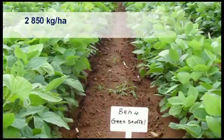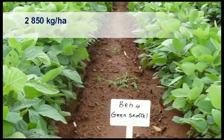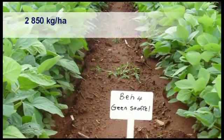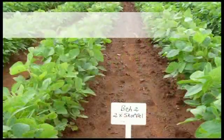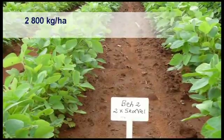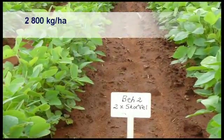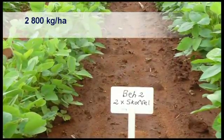In a trial conducted over three years with different numbers of row cultivations during a season, compared with no cultivation, there was no difference in yield where no cultivation took place and where row cultivation was done twice during the season. It must be emphasized that with every cultivation the chances exist that the soil structure can be damaged, especially when cultivation is done at the wrong soil moisture content.